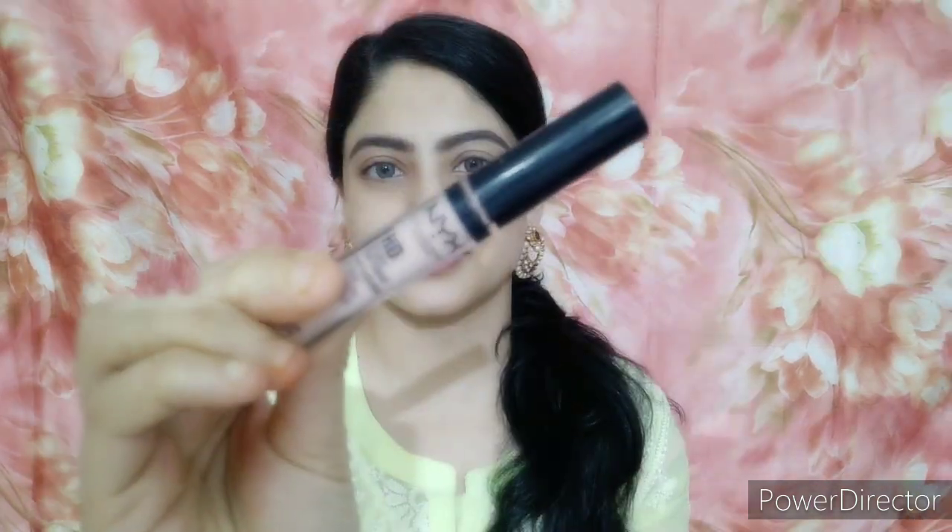Now I will fill in my brows using the Focular Twilight palette. I will mix two shades and naturally fill my brows — I have not done much to them.